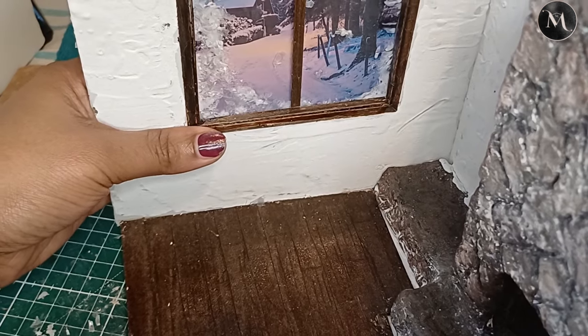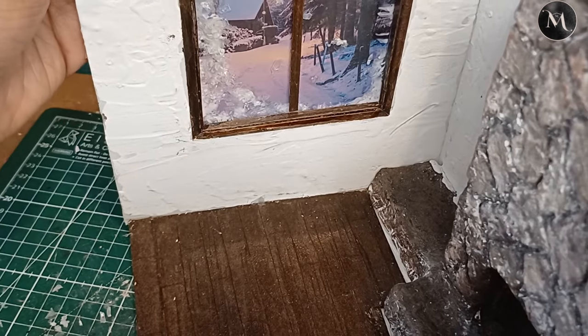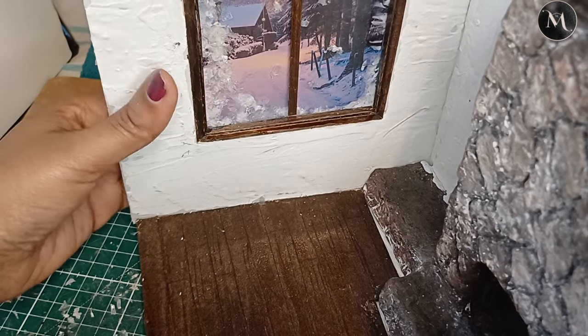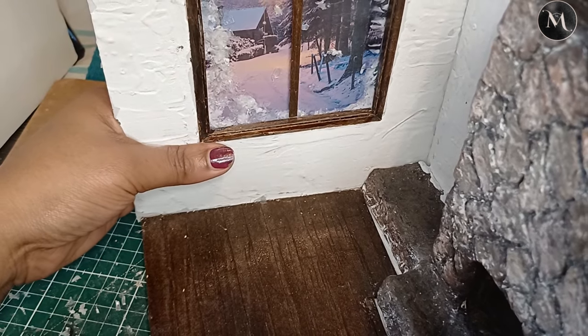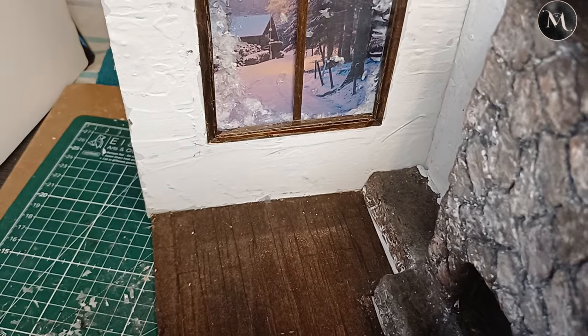An actual Christmas Eve winter scene out of the window — it looks really awesome. I added some fake snow onto the middle of the picture as well so it looks like it's landed on the window. I'm so happy with this.